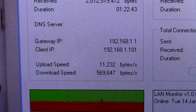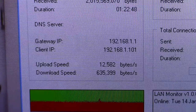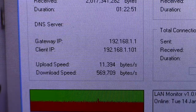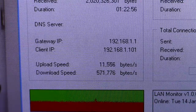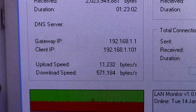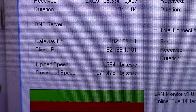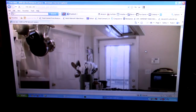Here you see the measurement of the video stream coming from the camera to the PC. This is using a freeware called LAN Monitor. You can see that our download speed — the video coming to the laptop right now — is roughly 600 kilobytes in size. And here you can see the image of the camera, which is set at 720i resolution, 15 frames per second, and using H.264 compression.